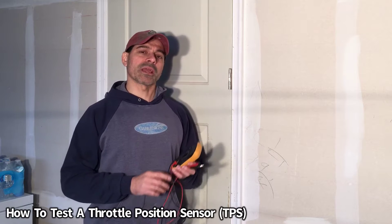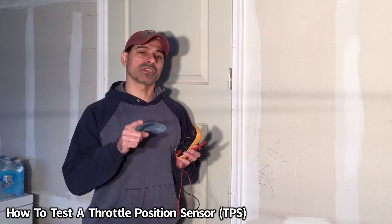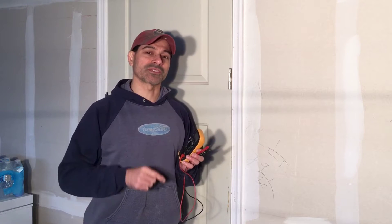Welcome to Andy's Garage. I'm Andy Phillips. Today I'm going to show you how to test a throttle position sensor in your vehicle. So let's go ahead and get started.